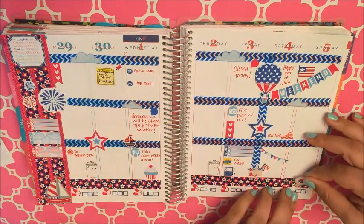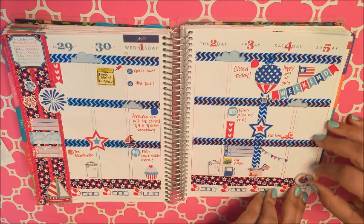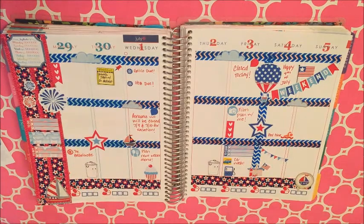I'm just adding my last sticker — it is a little patriotic boat from that Anchors Away sticker book. And that's going to be it, folks. Thanks so much for watching and have a happy 4th of July!